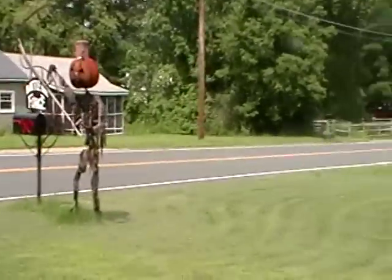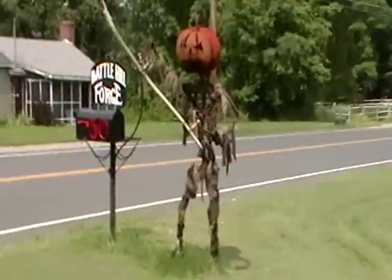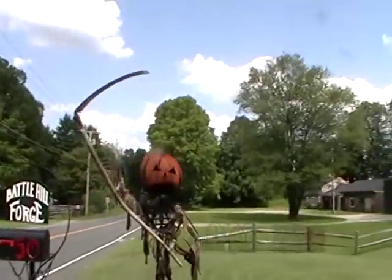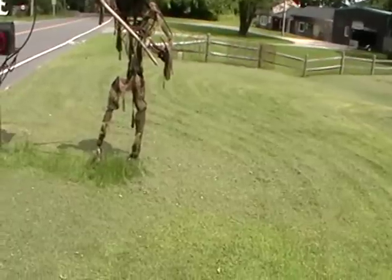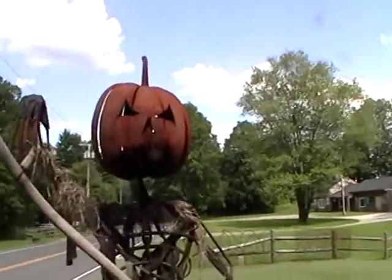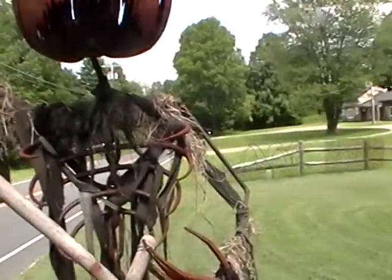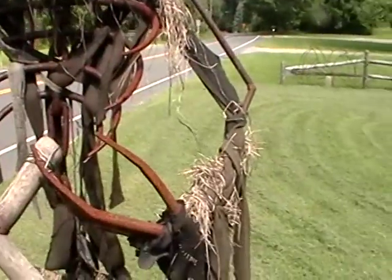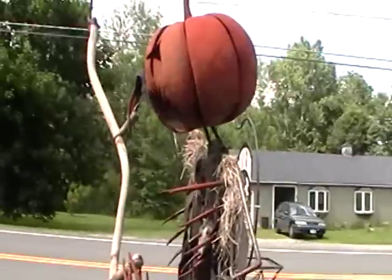Wouldn't want to meet up with him in a field. My goodness, he looks like the Grim Reaper. Wow, he's something else. Yeah, I'd call him the Grim Reaper, wouldn't you?